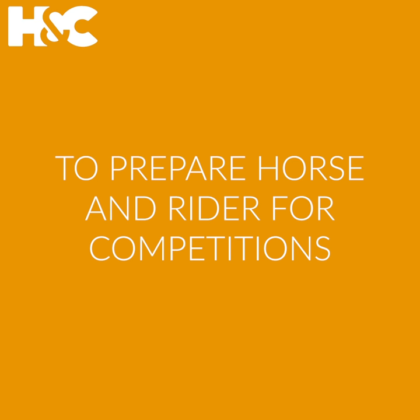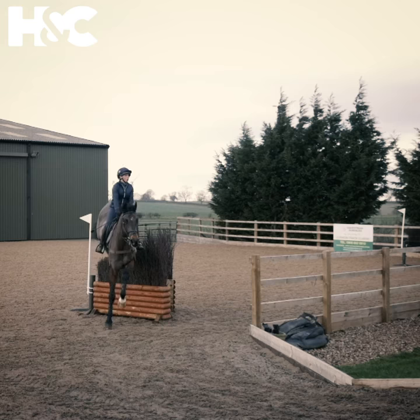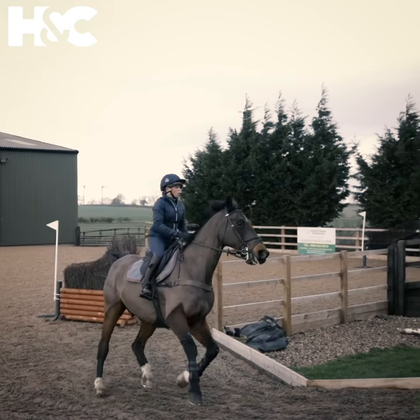You have to land and shorten the canter up a little bit again. This also develops accurate and very straight riding which is massively important for the cross-country rider.